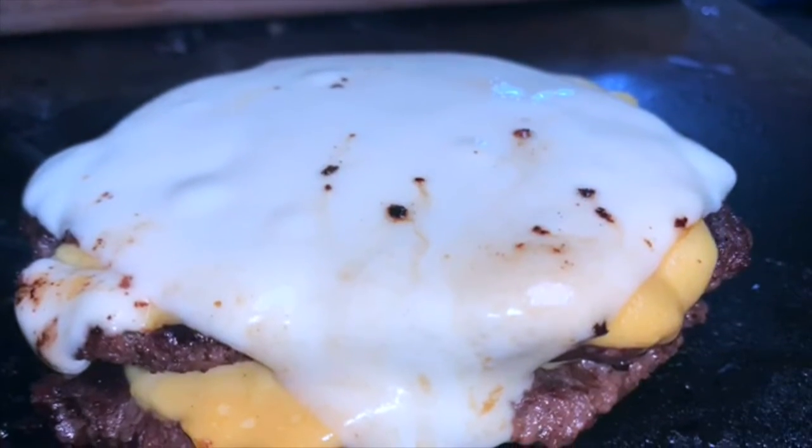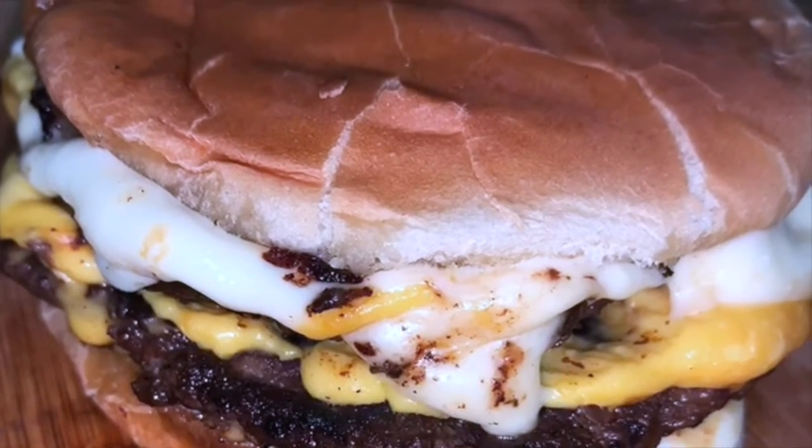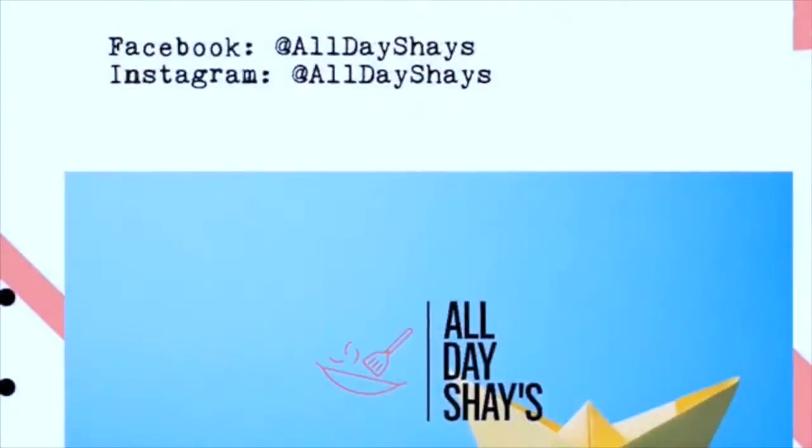Now we're gonna stack our patties, put another slice of white American cheese on top — now we're gonna make it a burger, baby. Smash a little bit more and it looks so good. Make sure you like and subscribe to All Day Shades YouTube channel.